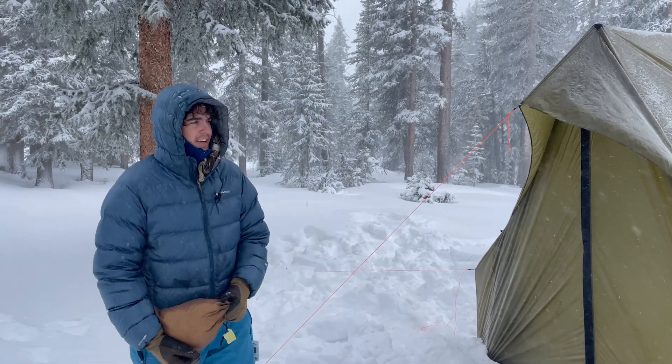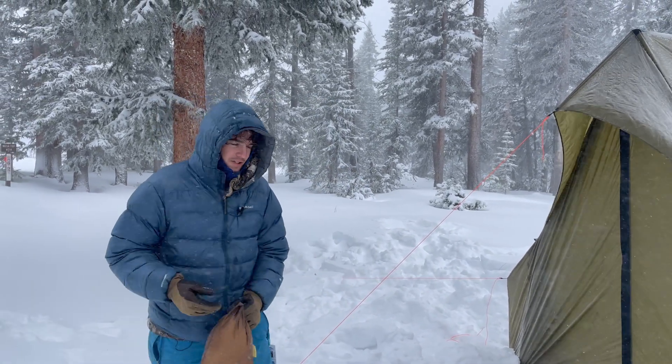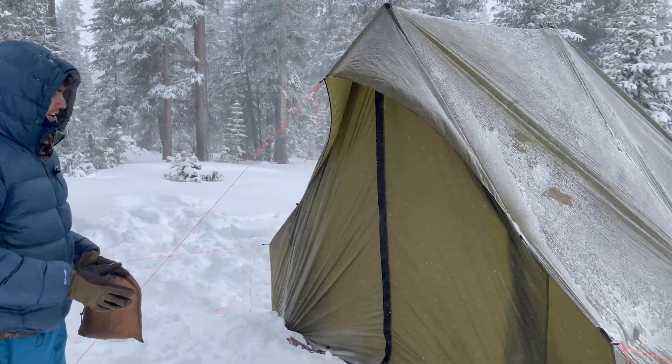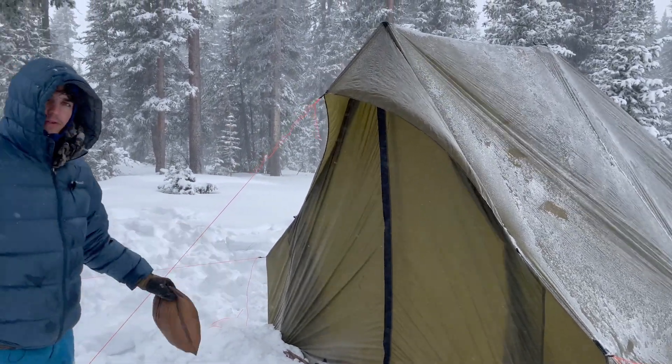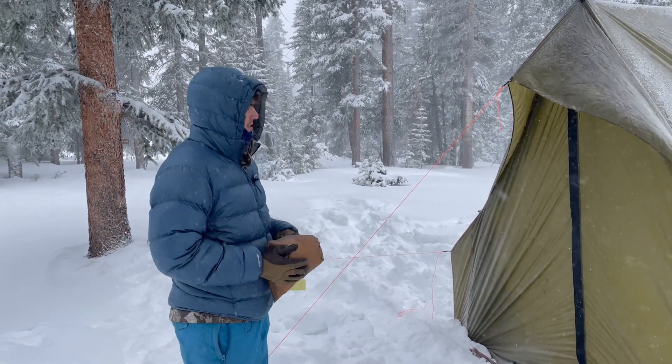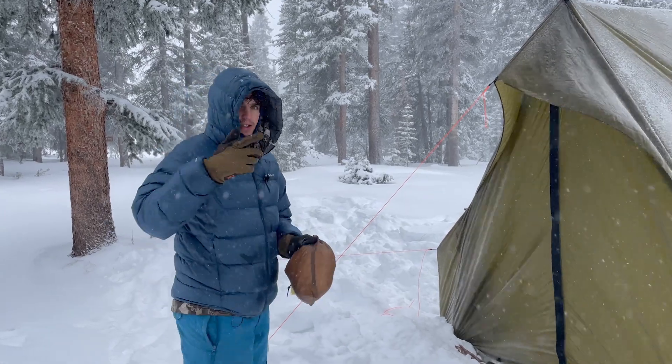Hey guys, we are out here in a nice lovely Colorado snowstorm and we have set up our courthouse here. Got it all staked out. We have quite a bit of snow and I think we're going to install this liner just in case we get any condensation. So let's jump into it.